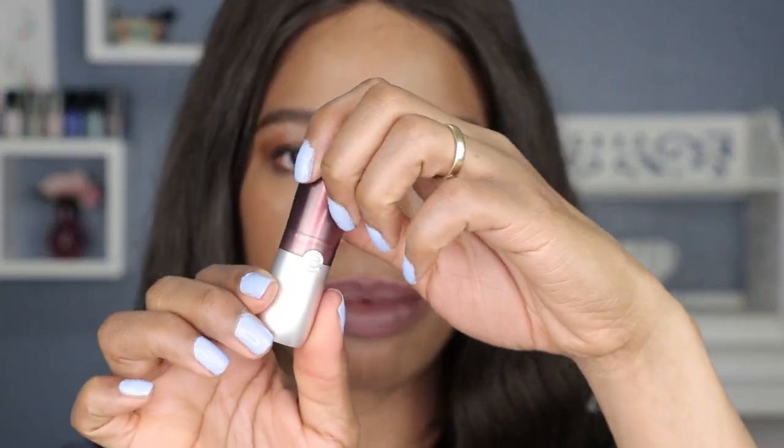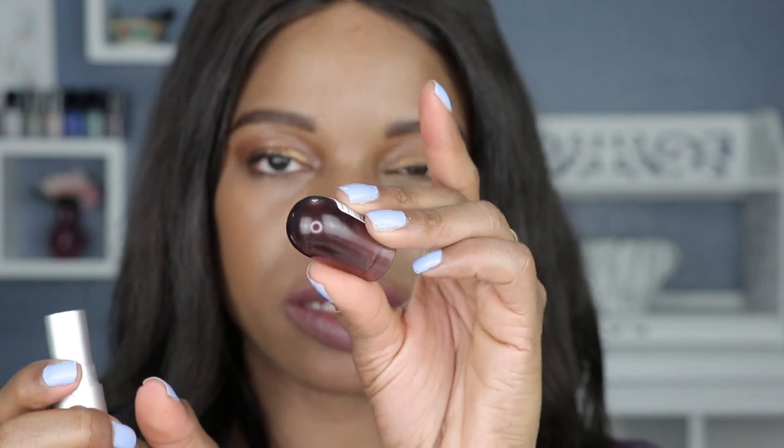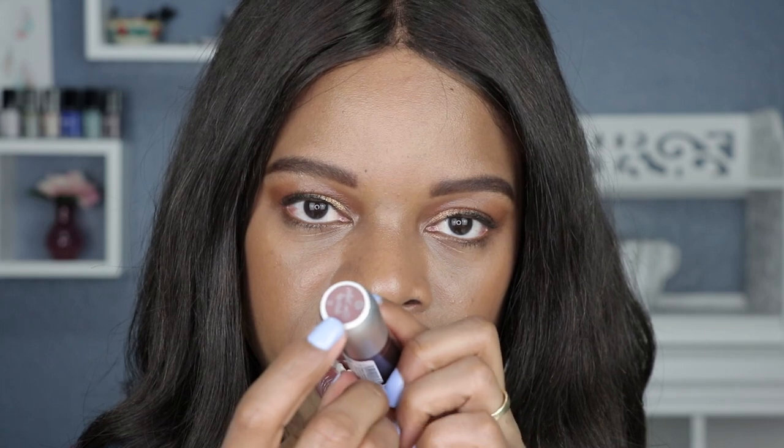Alright, let's get into our recap of these Essence Velvet Matte lipsticks. The top of it is shaped like a bulb and it displays the color of the lipstick, which I think is pretty nice since it's not a clear cover where you have to guess the shade. These also have the shade of the lipstick printed at the bottom of the tube — very user-friendly.